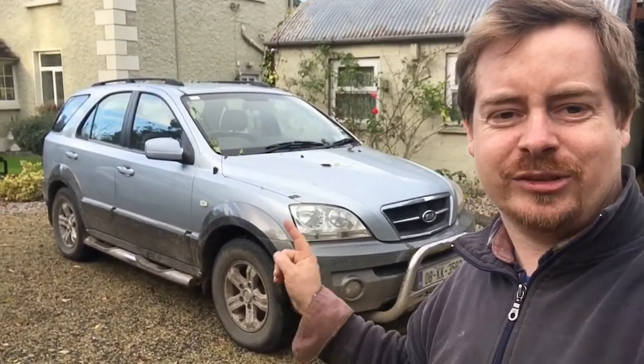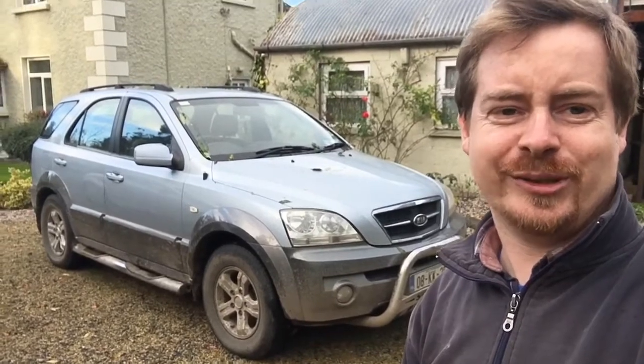Hey guys, welcome back. In this video we have the Kia Sorento, but she's not going to four-wheel drive, so in this video we're going to fix the four-wheel drive.